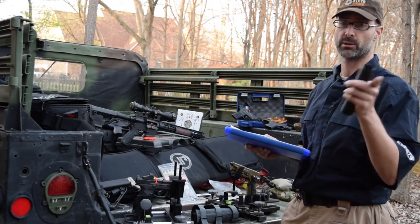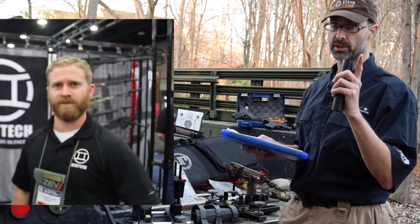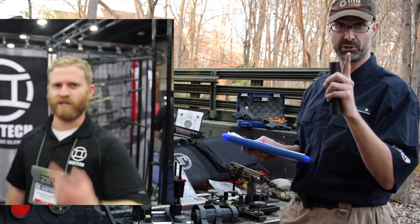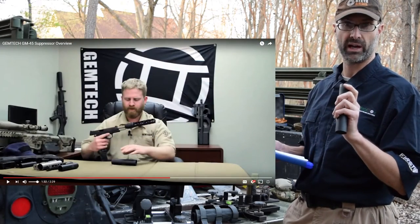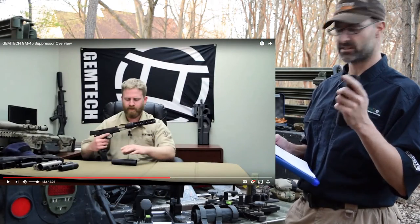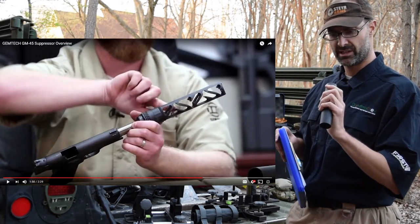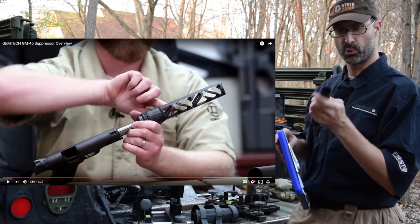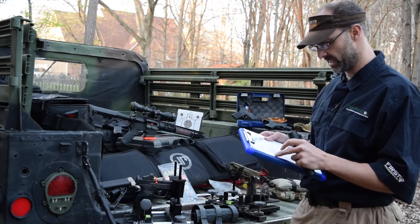Go check out the videos on the Gemtech website — I'll put a link in the description where you can go watch Alexander, who has some videos explaining what he means by wet versus dry. Basically, it has to do with putting some grease along the edges in the port where the bullet travels down the center. That helps to seal and reduce the sound a bit. I don't claim to be an expert on the mechanics of that.